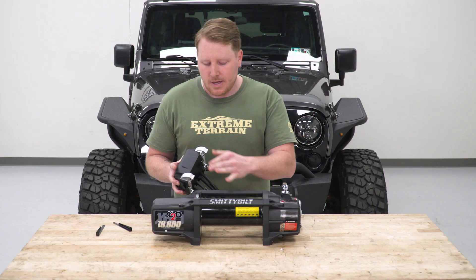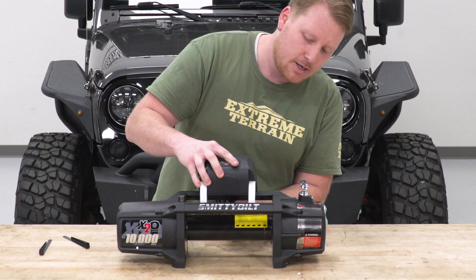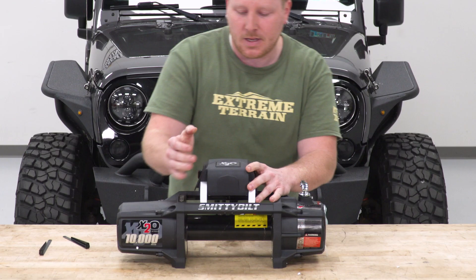This came with aluminum brackets pre-installed, and it even has these little black brackets on the backside. These two feet up here — the X20 is actually going to face forward. We're going to sit that front in there and then make it drop down inside, get these back little black feet to hook on, and then tighten them up.